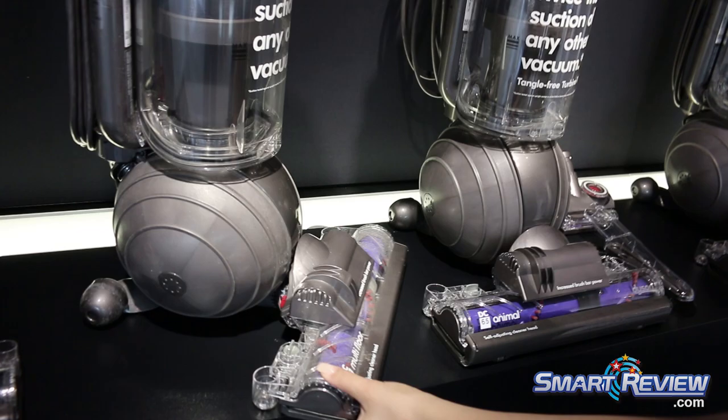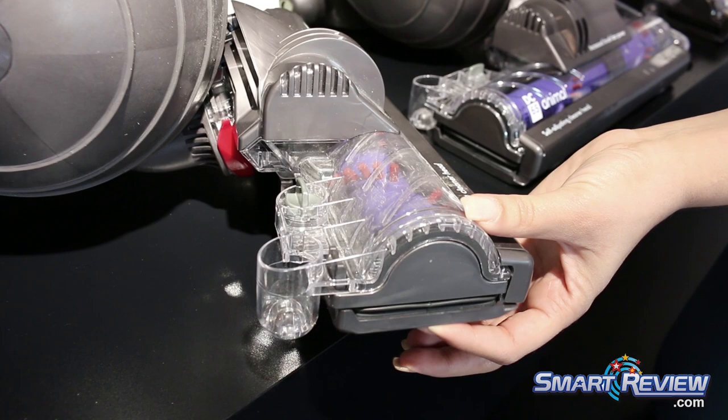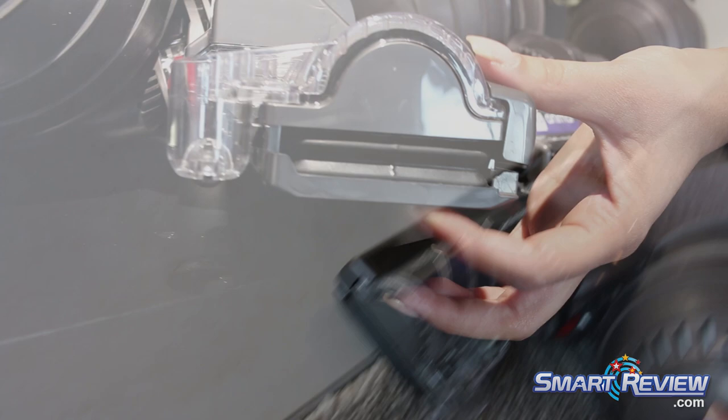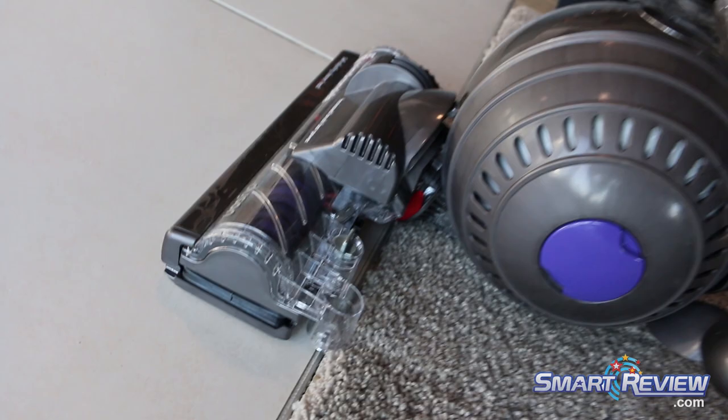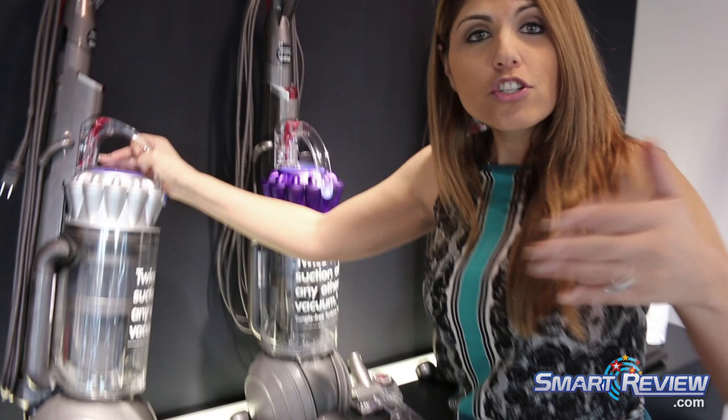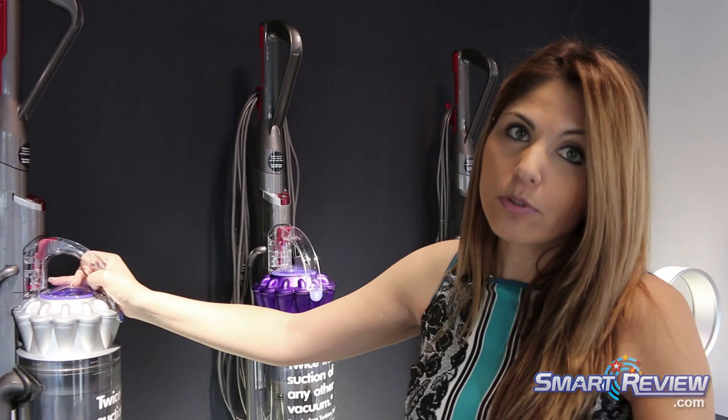The second thing is the cleaner head technology. I'm going to turn this over to the side, because this is one of our latest innovations — it's called an active base plate. You can see it moves up and down. When you have this on the floor, it automatically adjusts to every floor type, keeping an optimal seal from the floor to the cleaner head. Other vacuums have a big gap between the cleaner head and the floor, meaning you're losing suction. With the cleaner head as close to the floor as possible, you're not losing suction and you're able to pick up more dirt and dust.